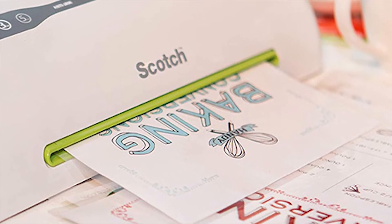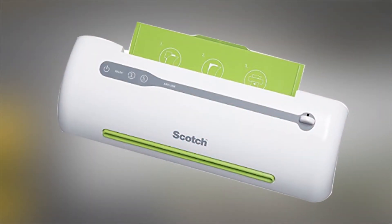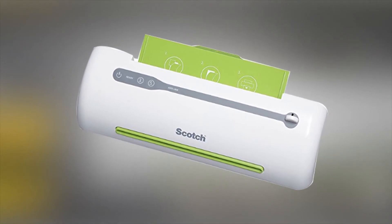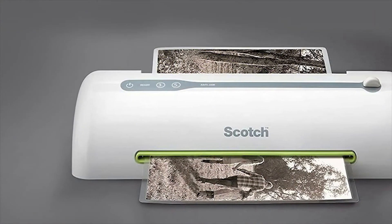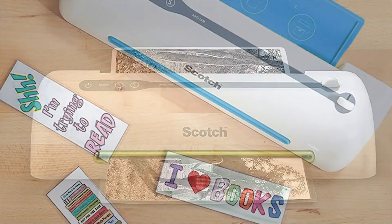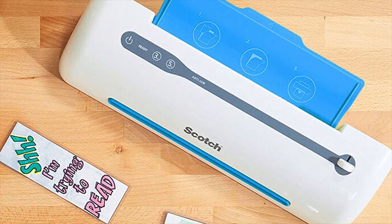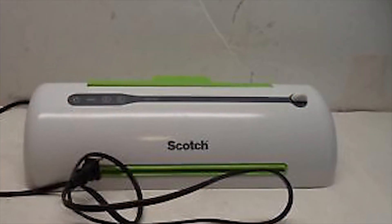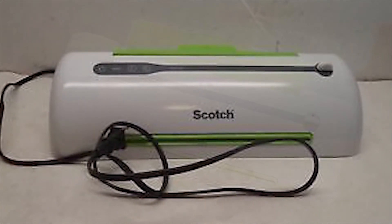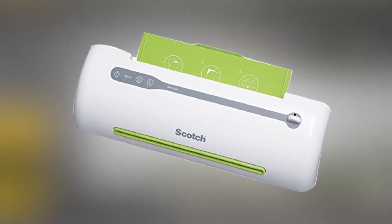You can laminate documents at a speed of 15 inches per minute, and the laminating machine conserves energy by shutting off after one hour of inactivity. This Scotch Laminator also features a folding tray, hidden cord storage, and a carry handle for easy portability. Its premium design includes easy-to-use LED touch controls and a button that turns green when it's ready. You can use thermal laminating pouches up to 9 inches wide, including legal, letter, photos, ID badges, and business cards.